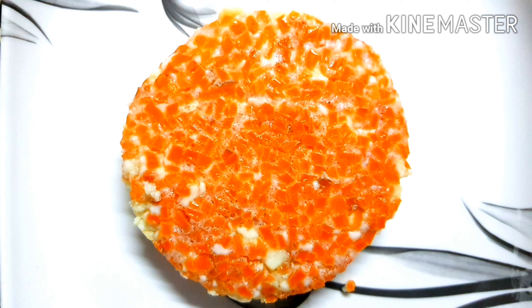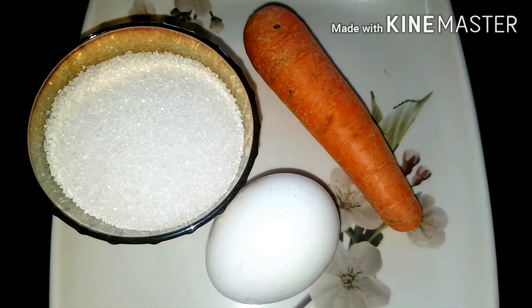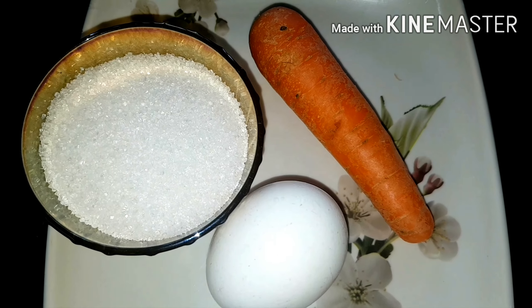Hi friends, welcome back to my channel. I am going to show you a sweet recipe. Now I am going to make the recipe.